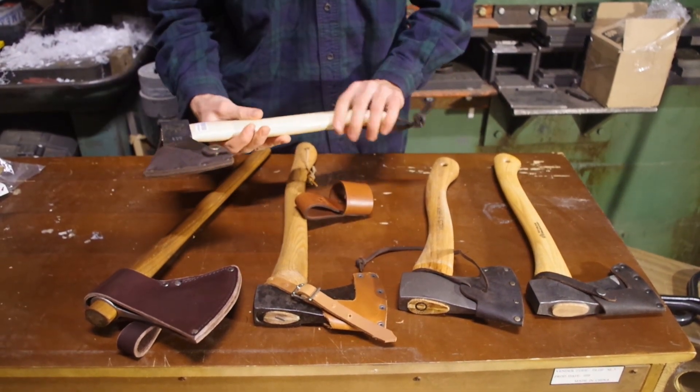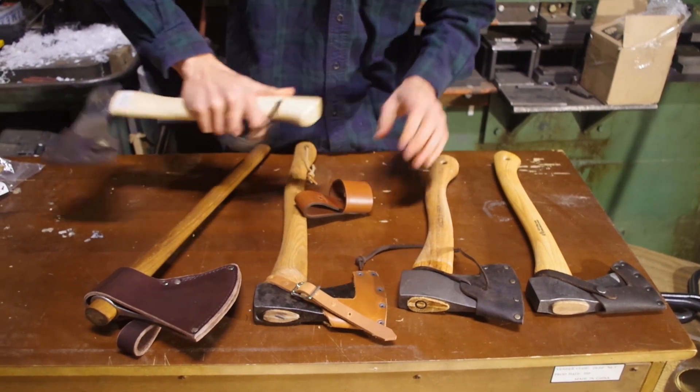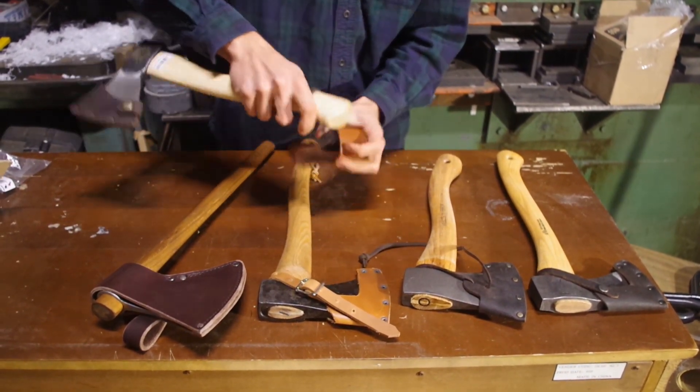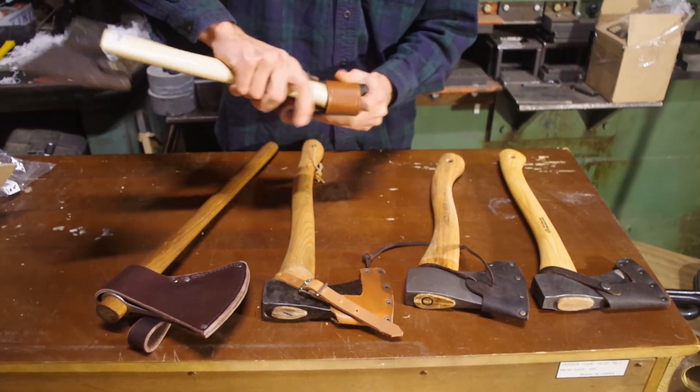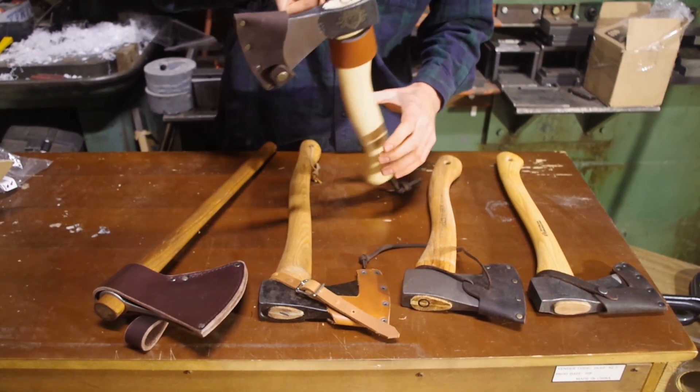We'll try it with the Prandi. This is made in Italy — it's a Prandi 06. The 08 is a lot like it and will do great. I love these little hatchets; they're awesome. If you have a little leather loop on the bottom, you might have a little bit of trouble getting it through, but it works awesome.